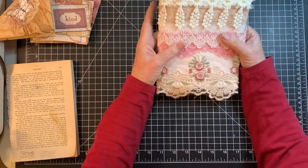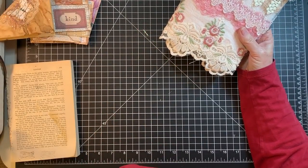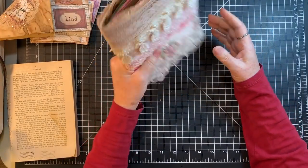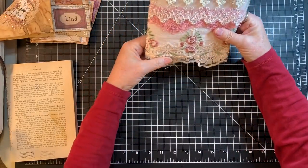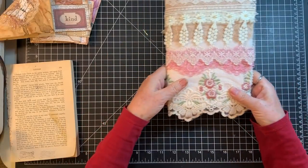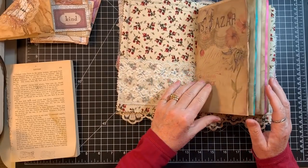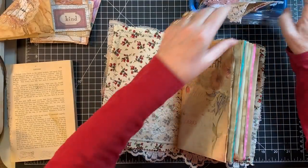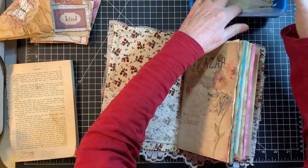Somebody asked me: when there's lace dangling down, how do you keep it from squashing when you put a book on the shelf? Well, if you put the book on the shelf spine-out you don't have to worry about it, but if you put it face-out I just fold the lace under. And we have these lace pockets as well — we can't forget those. And we have these tucks too.